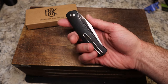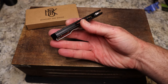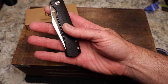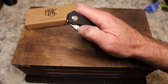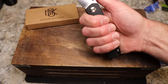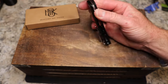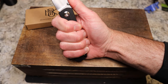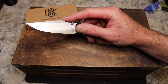It has a wire pocket clip — not reversible — but it does have a lanyard hole. There's also a G10 backspacer. Thumb studs are your opening method. You have contoured G10, which you can really see with the contouring and the layering. It comes out real good, locks up really nicely, and there's good access to the lock bar. I am digging this one very, very much.